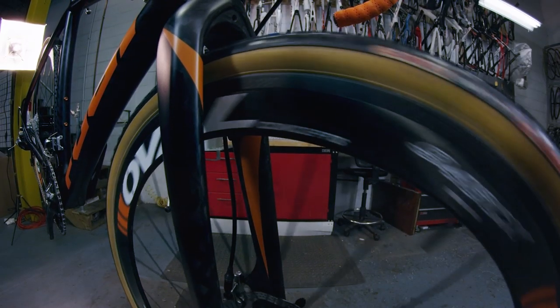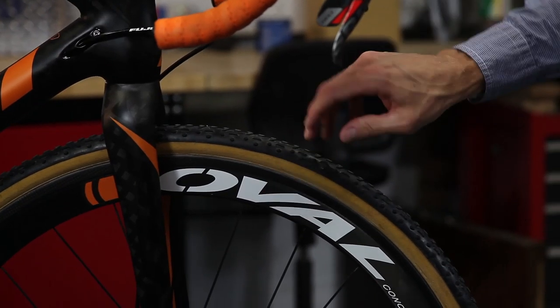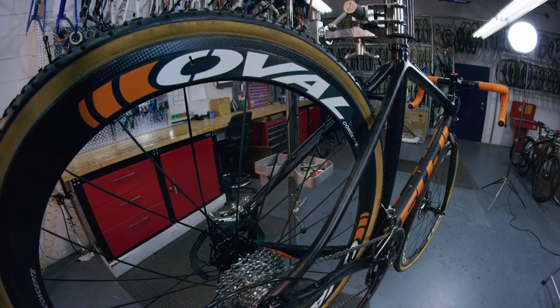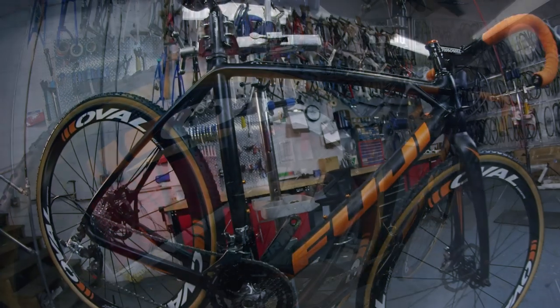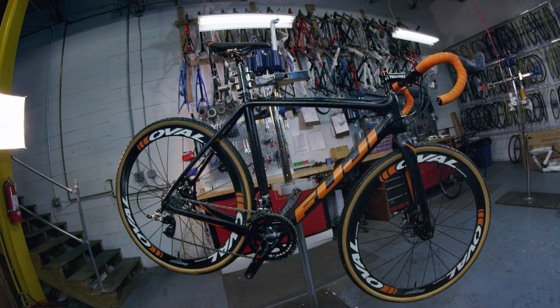The Altamira CX also comes race-ready with tubulars — the Challenge Griffos carbon deep-dish wheels — so they shed mud and steer well in mud. With the geometry we've developed over the years with the help of Jonathan Page, you've got a bike that could win any race in Europe or the USA. It's an excellent competition platform.